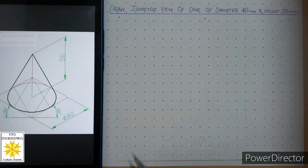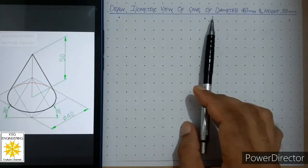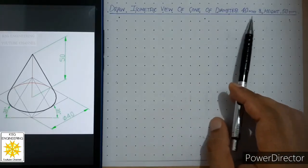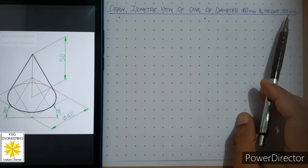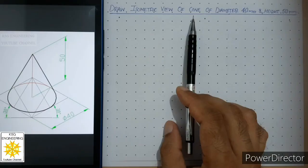Welcome students, today we will draw the isometric view of a cone of diameter 40 mm and height 50 mm. Let us see what steps we need in order to draw the isometric view of a cone.